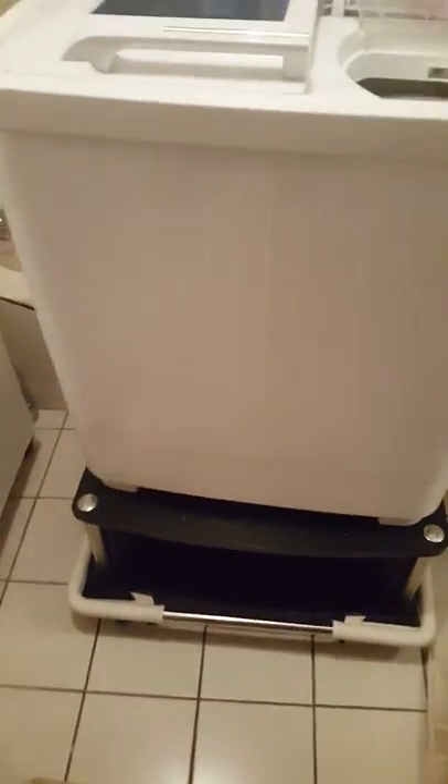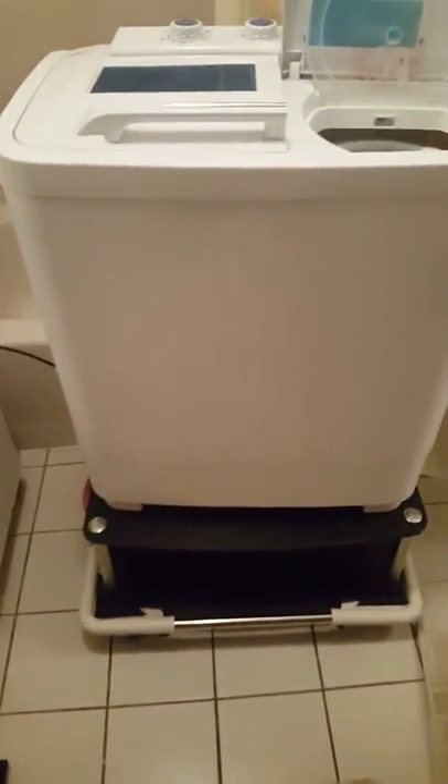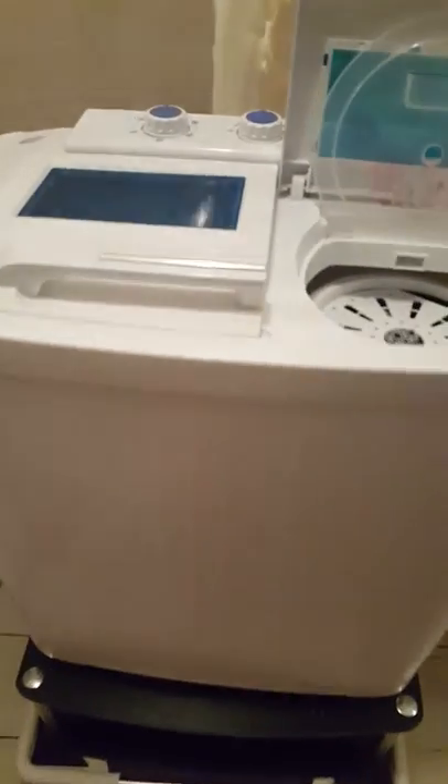To get around that problem I just raised it up on some canisters, and then I put a TV stand on top of that. To make it secure so it doesn't move when it agitates, I put some velcro so it actually adheres it to the TV stand — and it's pretty cool.